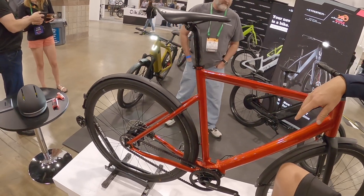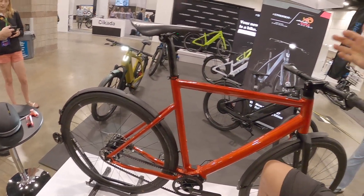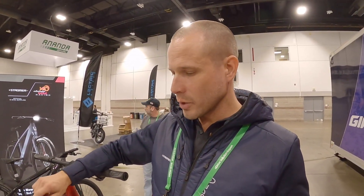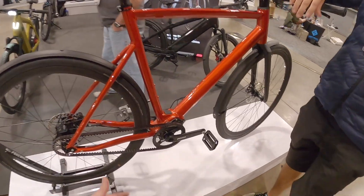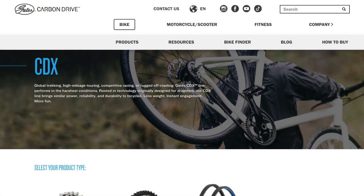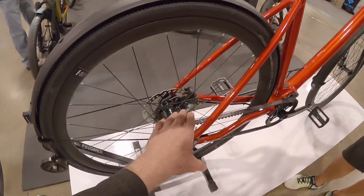Another nice thing about Pinion is it's very low maintenance, especially compared to e-bikes where you have a lot of chain stretch and cable wear and tear. With the Pinion you just do an oil change every couple thousand miles and that's pretty much it. And these belts are just amazing — it's the Gates Carbon Belt Drive CDX, so it's not going to go off track. Really clean and quiet.